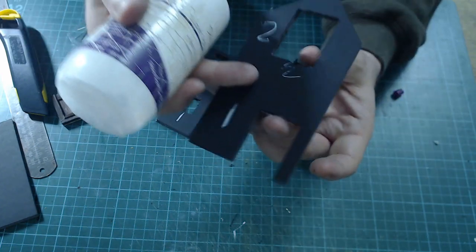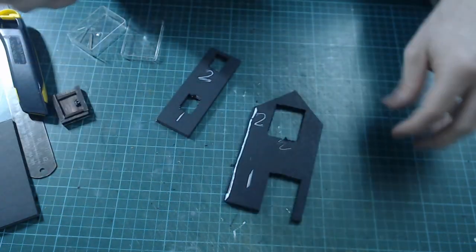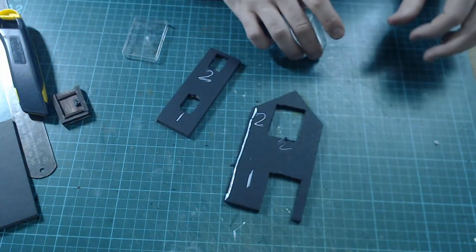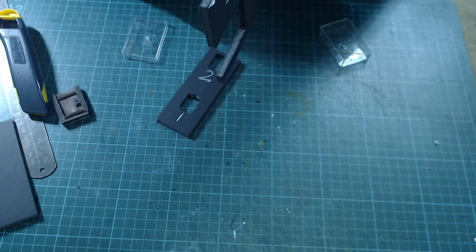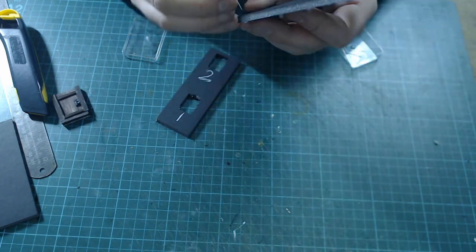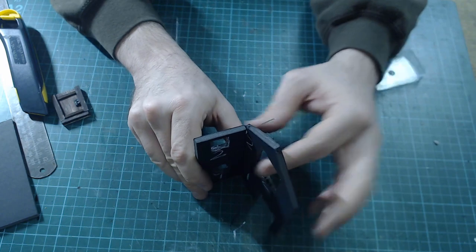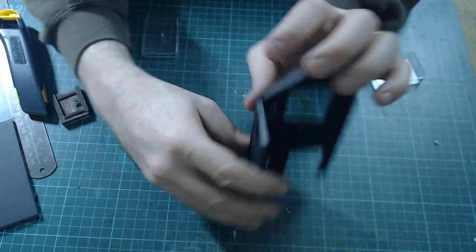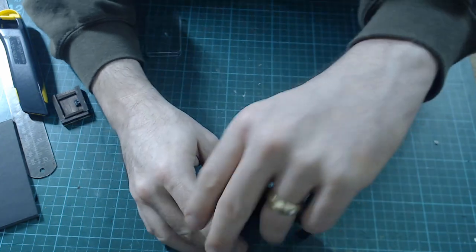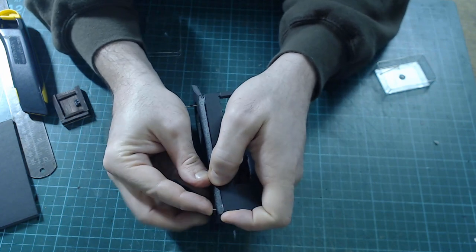To glue it, run a blob of glue down the edge like so, then make sure you've got a right angle and put some pins through. Put the top one and the bottom one — you can put them in halfway and then remove them at the end. As we're cladding them in wood, you can potentially leave them in. Here though I won't be able to because the window's going to go in. With these we will be removing them afterwards, but sometimes you can push one all the way through for extra strength.